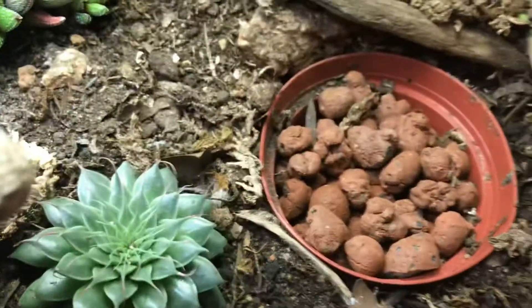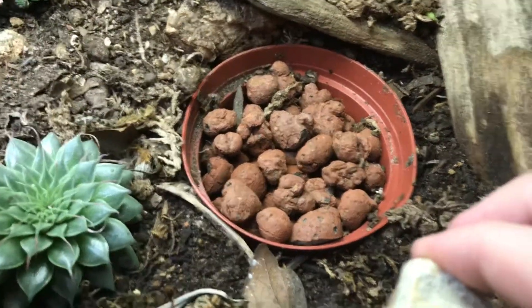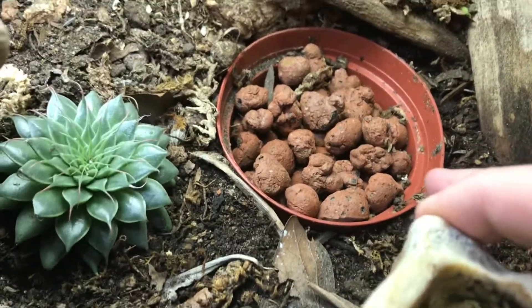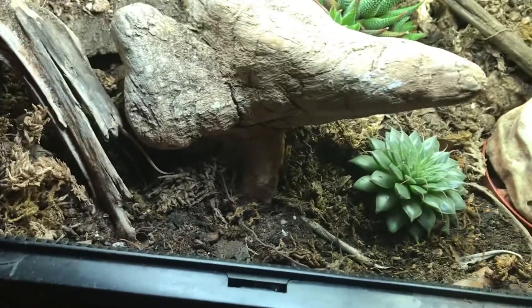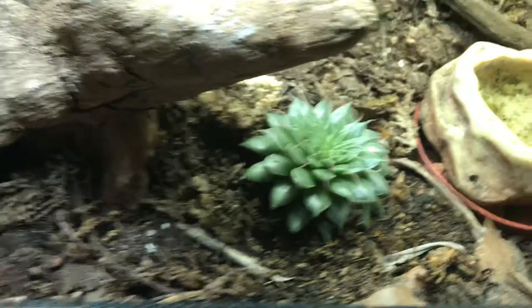Once I get the bugs bred, they'll hang out in here and then spread throughout the soil. You'll probably never see them, but they'll be there. Obviously I've also got my succulents in here.